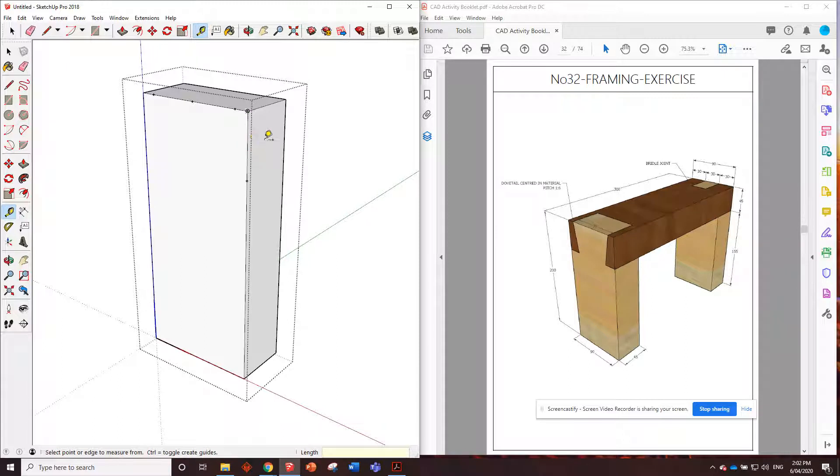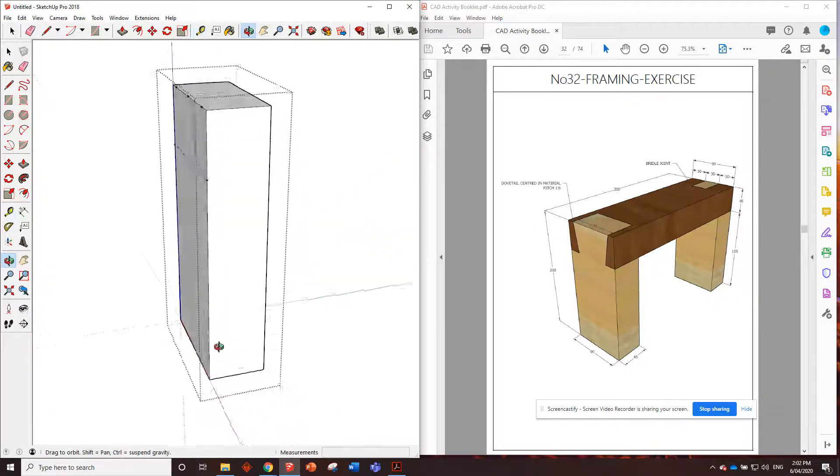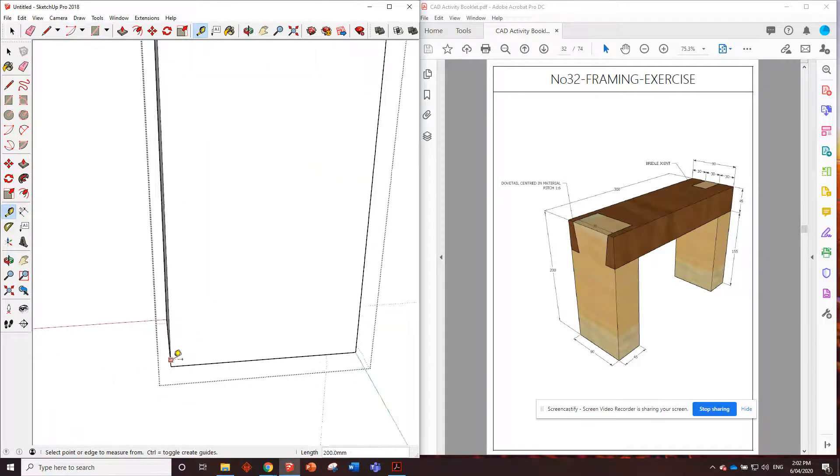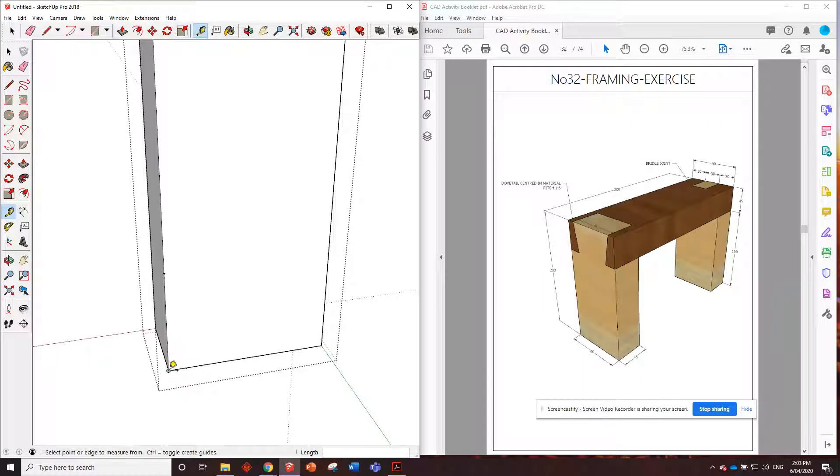Now we need to mark out where the bottom of the dovetail will be — that'll be 45 millimeters down, because this piece of timber it's joining to is 45 millimeters thick. We can transfer that line straight across to 90 millimeters. Now for those that don't remember how to set up a one to six slope, I'll show you one more time. Pick a corner anywhere on your material, measure out one unit — I'll use 10 millimeters. That's the one part of the ratio, and then this way you go six times that unit, so six times 10 is 60. There's our one to six slope.